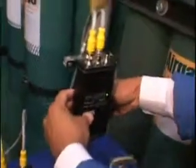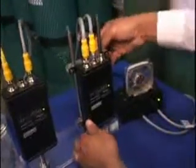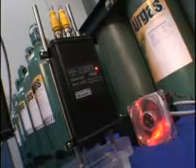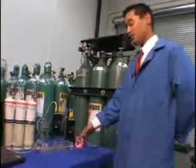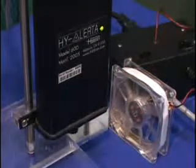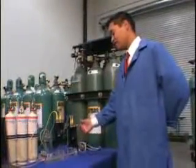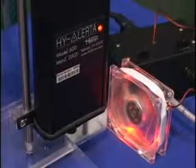In this demonstration, relay one is set to turn on the fan to the right of the demonstration unit when a hydrogen concentration of 1% hydrogen by volume is detected coming out of the exhaust manifold. This fan will disperse the hydrogen concentration that's collecting at the exhaust manifold. So when the fan turns off, the hydrogen concentration builds up to 1% and above. The Hyalurda 600 detects that level, actuating the relay, turning on the fan, and the cycle continues.